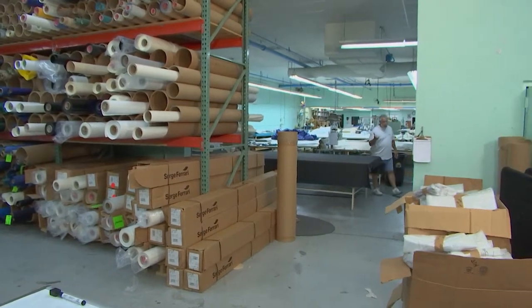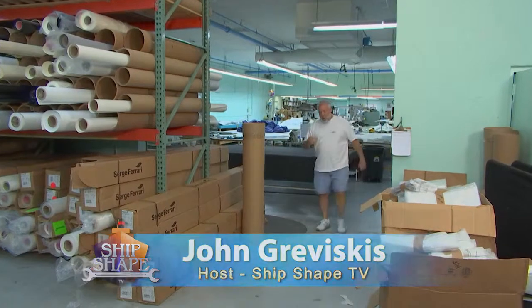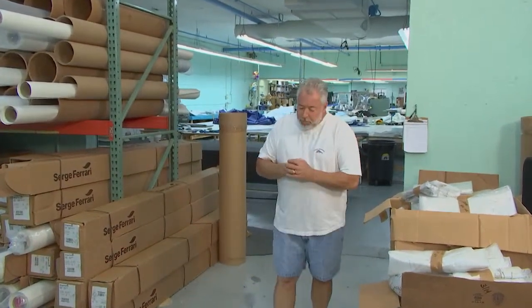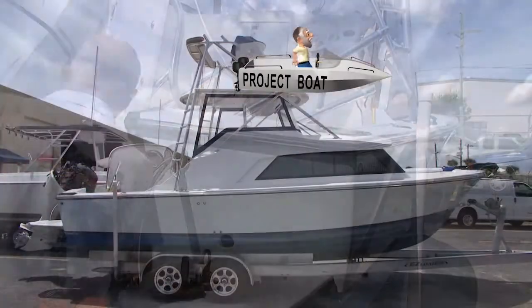Good deal you made it. Hi, I'm John Braviscus. It's great to have you back kind of around the waterfront. What we're going to be getting into today here at ChipshapeTV is we're going to be working with the owner of Canvas Designers. His name is Mike Erickson, and his classic 25-foot Bertram.